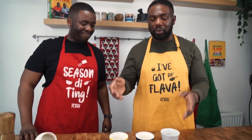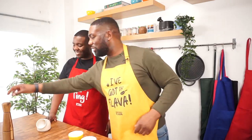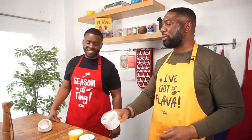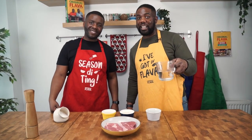So firstly guys you're going to need two lamb steaks, nice and fresh, nice and clean. Next we're going to use some black pepper — coarse black pepper — some sea salt straight from the Caribbean Sea, some garlic, some ginger, some fresh parsley for garnish, some water, and finally some Firehouse pepper jelly.